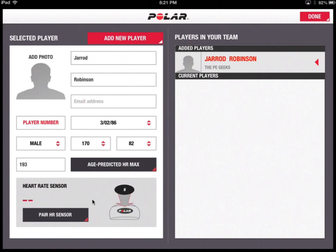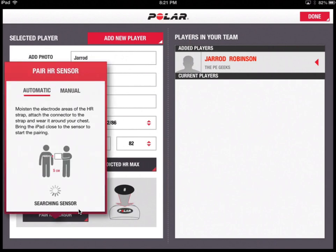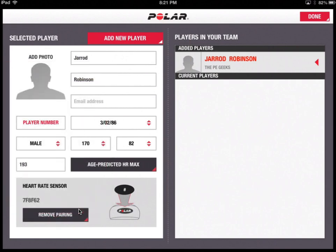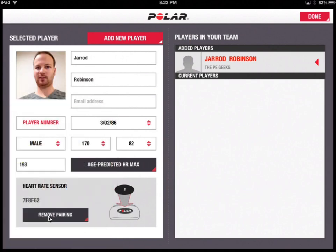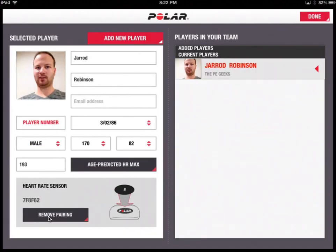The next part is pairing the heart rate device. At this point you need to have your device worn. If I press the button that says 'Pair Heart Rate Sensor,' it's now looking for it — and it's now connected. It's identified my heart rate unit by a unique code. Every single student would have a different Polar heart rate device and a different individual code, so it would be desirable to have the same student wearing the same heart rate monitor each session. I'll press Add Photo, and hit Done. I am now a player added into the list, and I can do this with all the people in my team.